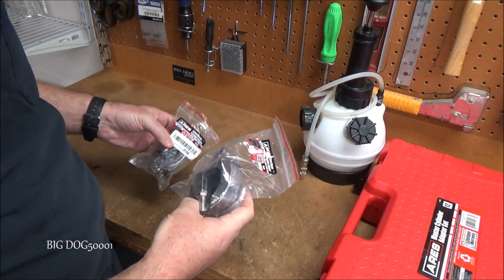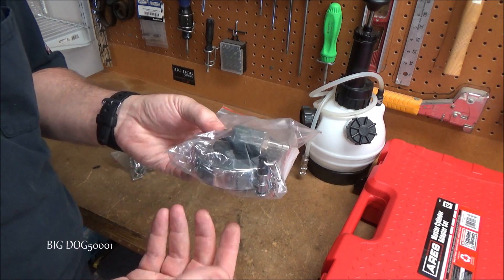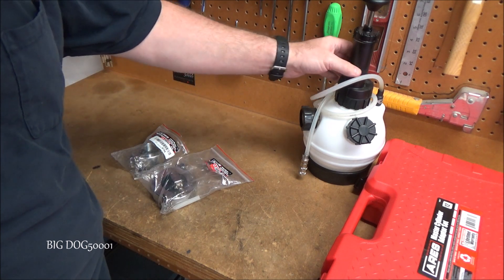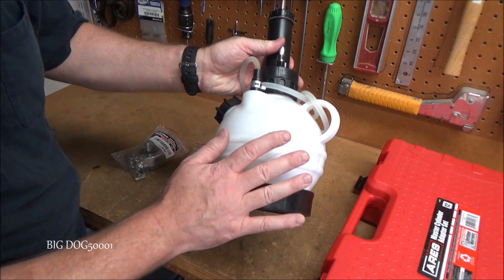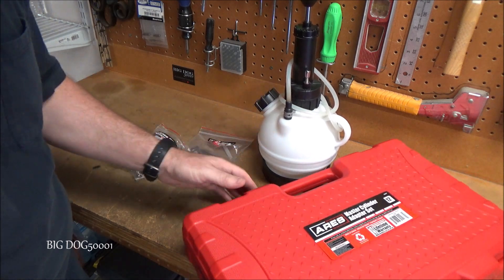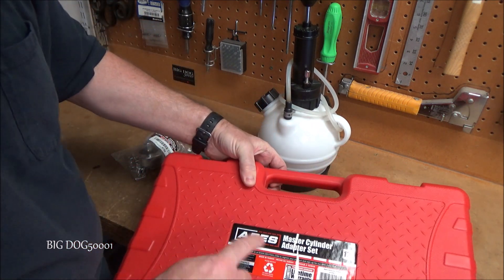Up first we got some master cylinder adapters. These are made to adapt to a master cylinder on your vehicle so that it can help you bleed your brakes all by yourself. Pop these caps on, pressurize it with something like this — in fact, this goes with this kit. This is also made by Aries, and I have a whole master cylinder adapter kit. This is a 12-piece made by Aries.